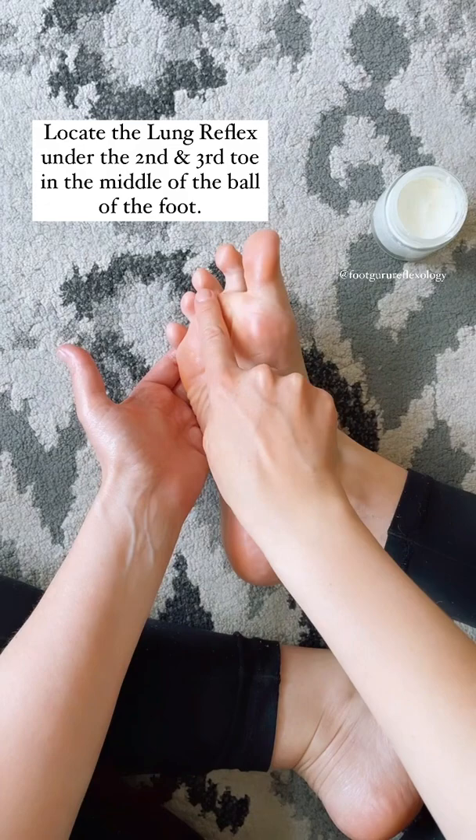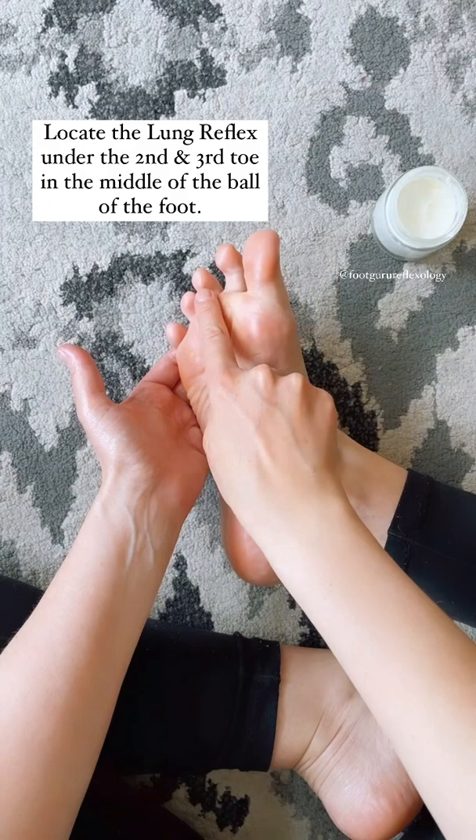Locate the lung reflex underneath the second and third toe, in the middle of the ball of the foot. Activate the lung reflex by working in a crisscross motion.